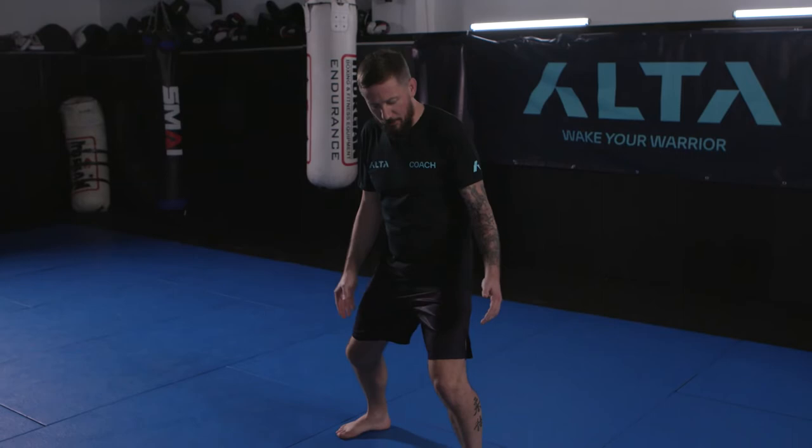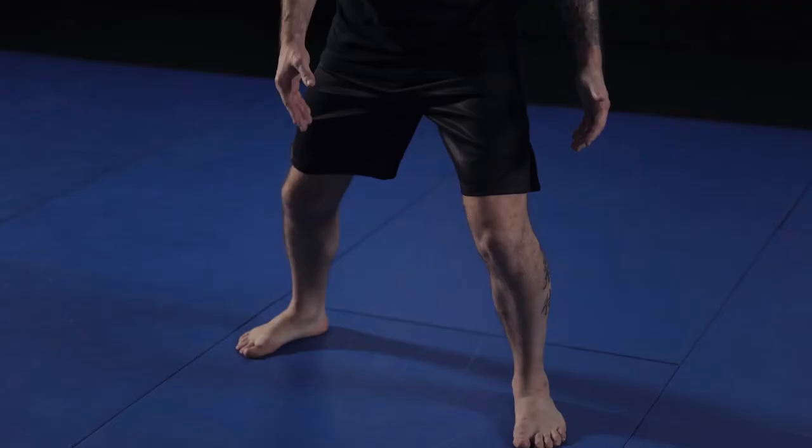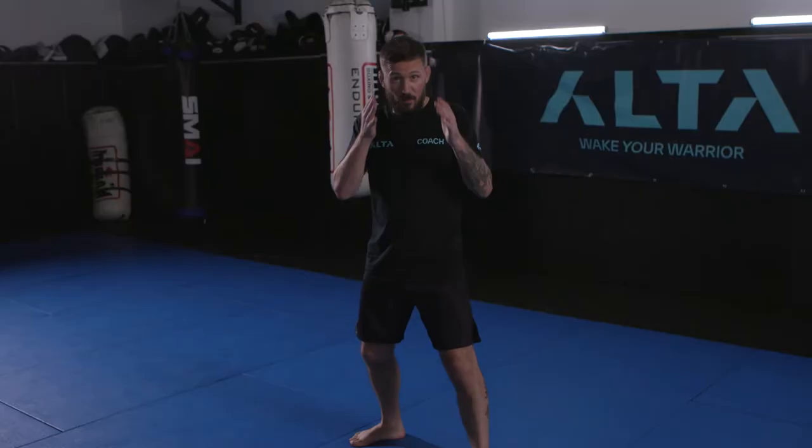If your feet are together you're vulnerable to easy takedowns and you're kind of unbalanced. So just play around and get a feel of your balance — put your weight over your lead knee and over your back knee. When you're facing your opponent you don't want to be too square on, you're offering too much of a target. But on the other extreme you don't want to be too side-on either, because your lead leg can get hit and you can't really hit effectively. Get somewhere in the middle.